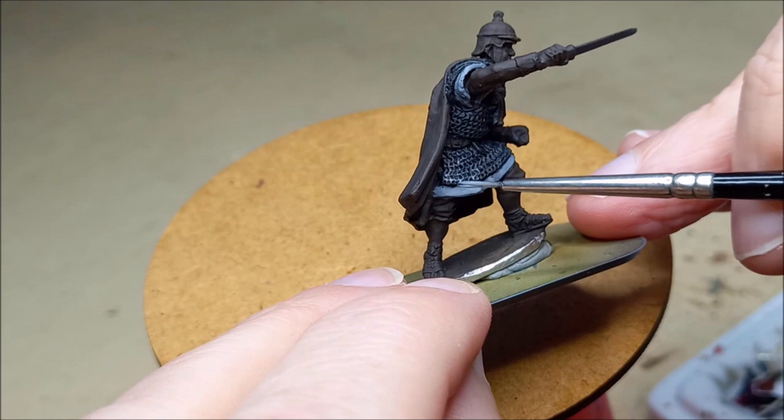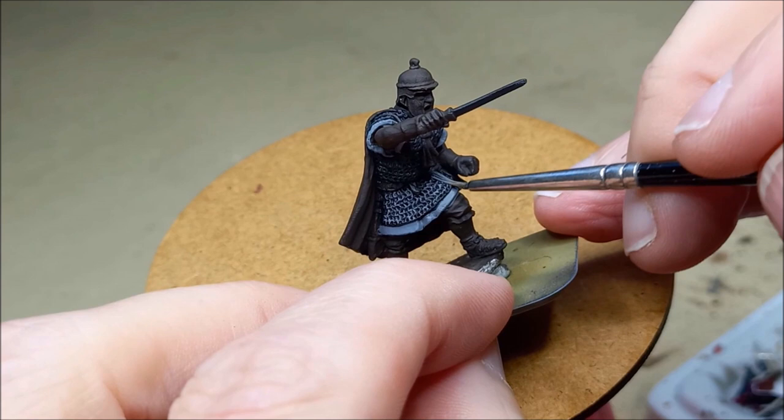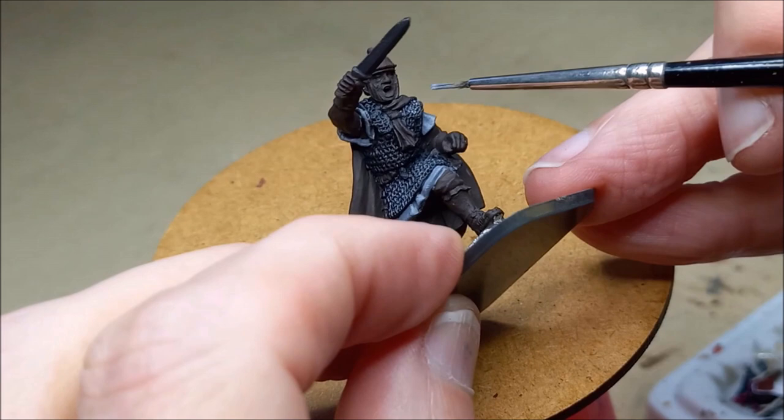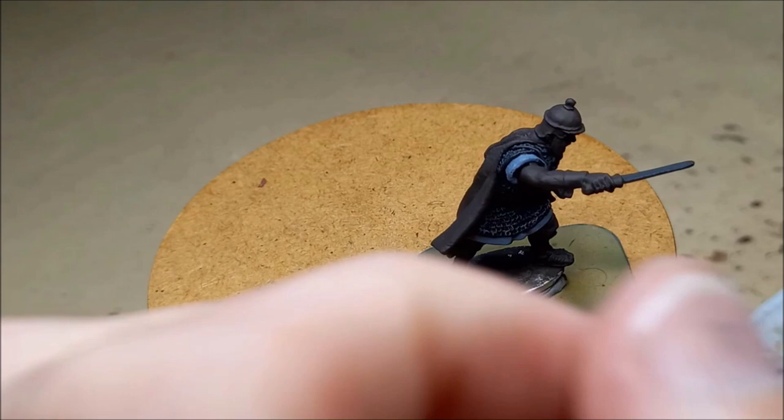Let's now start with the armour. I'm taking a non-metallic metal approach here to the chainmail. You could just use metal paint — it works fine. Something like metal grey, a wash of black, dry brush of silver always works fine. But here, especially with large areas such as this, I find a layering non-metallic approach is complementary.